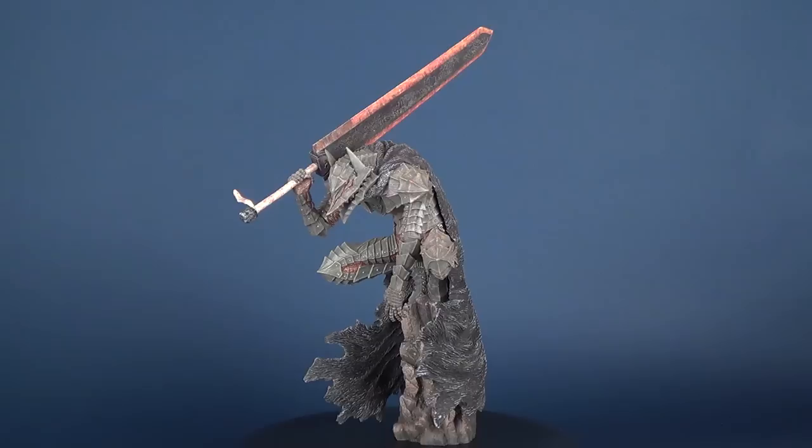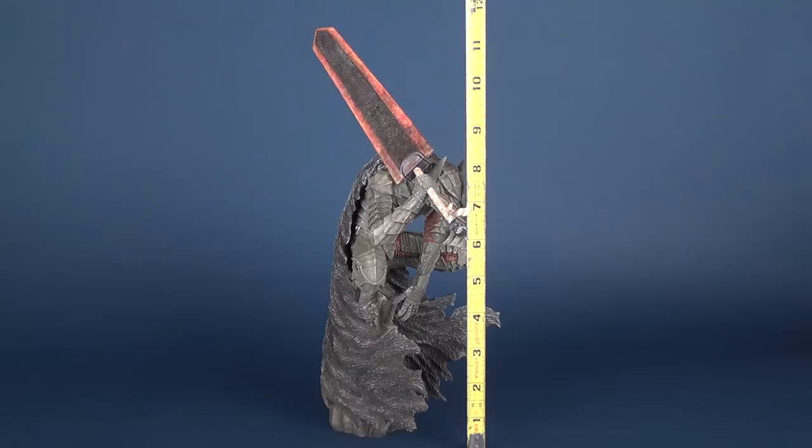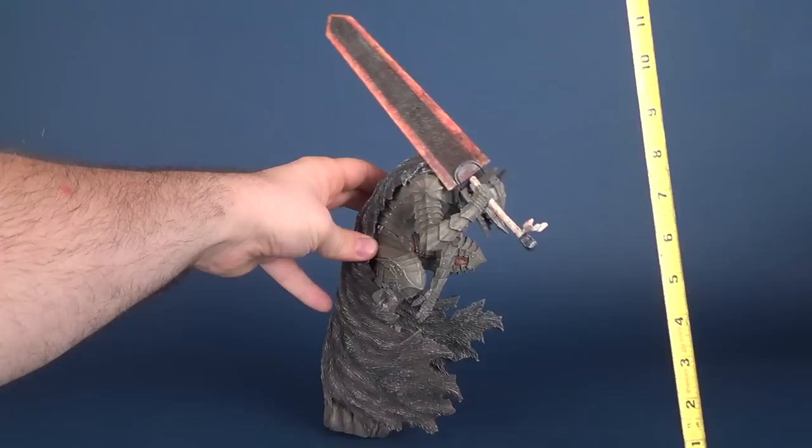In today's video we're going to be having a look at the E2046 Gathering pre-painted one-eighth statue of Berserker. If I grab the tape measure I'll tell you exactly how tall the Berserker statue stands — not counting the blade, Berserker is about eight and a half inches in height.